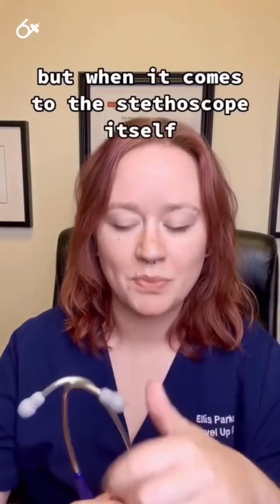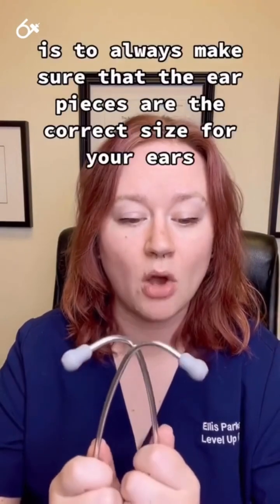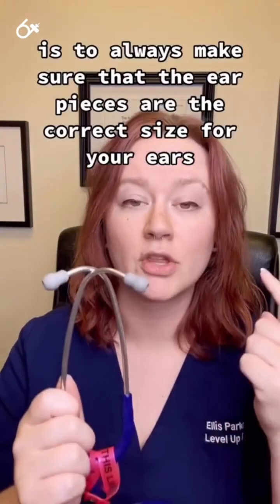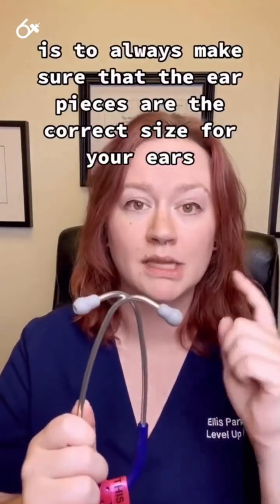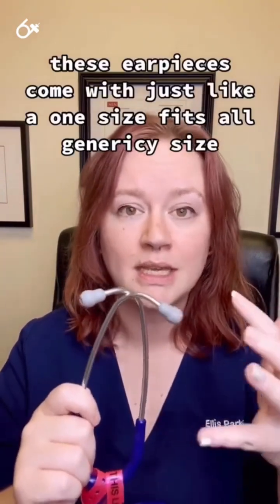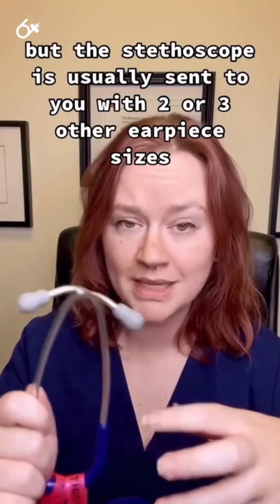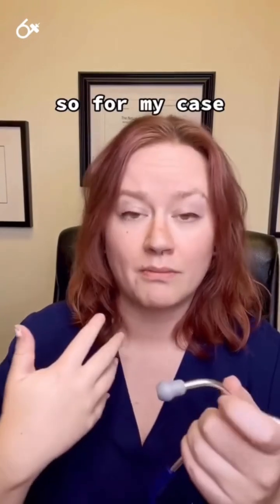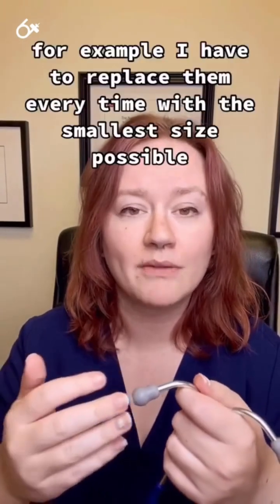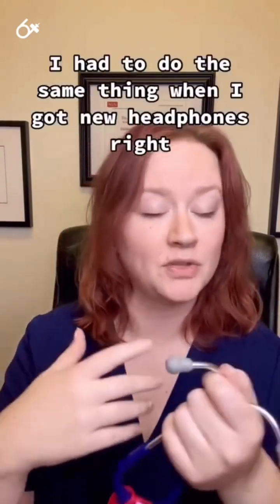When it comes to the stethoscope itself, my first tip for new stethoscope users is to always make sure that the earpieces are the correct size for your ears. These earpieces come in a one-size-fits-all generic size, but the stethoscope is usually sent to you with two or three other earpiece sizes. For my case, for example, I have to replace them every time with the smallest size possible — it's just what works best for my head.